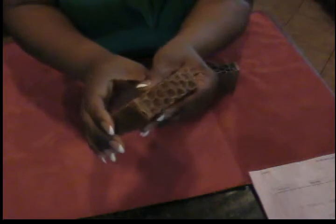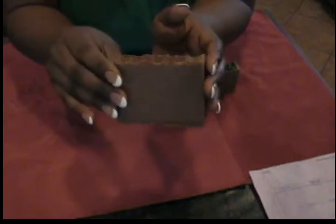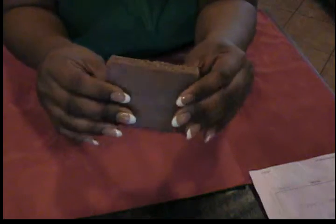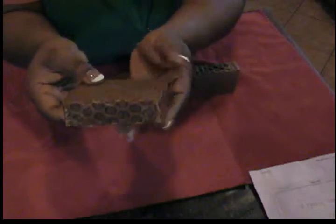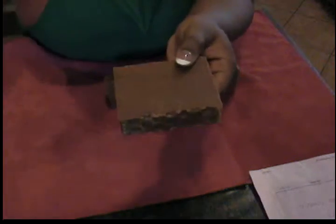Anyway, this is a short video. I just wanted to show you my citrus honey soap and also keep that contest on everybody's mind, because I am going to do it — I really am! I'll talk to you guys later. Have a good day, take care, bye!